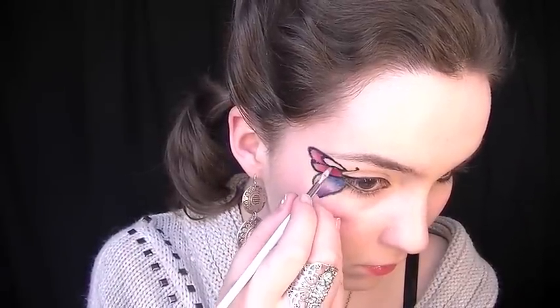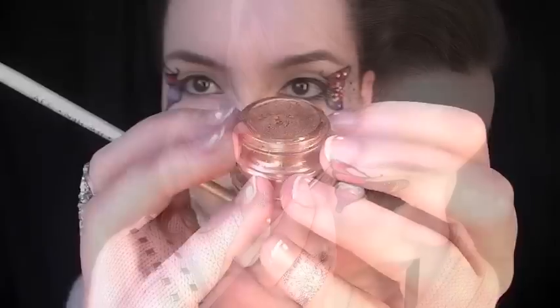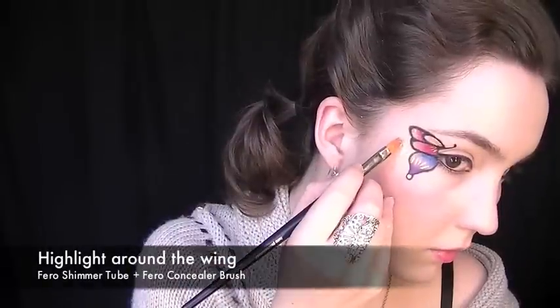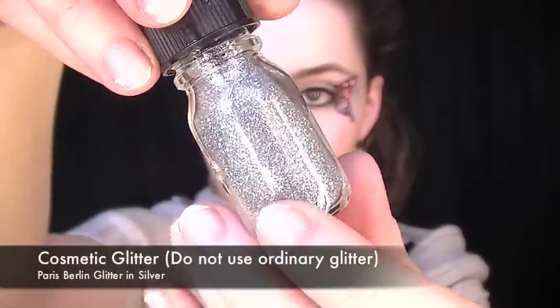Relining with black is important because the dazzle dust can sometimes cover it up, and you want the black to really stand out as a contrast. Then take a bronze dazzle dust, mix it with water to get a gold liquid, and fill in this section of the eye. Create a few strokes between the blue and the indigo, and then add another dot right at the base of the wing.